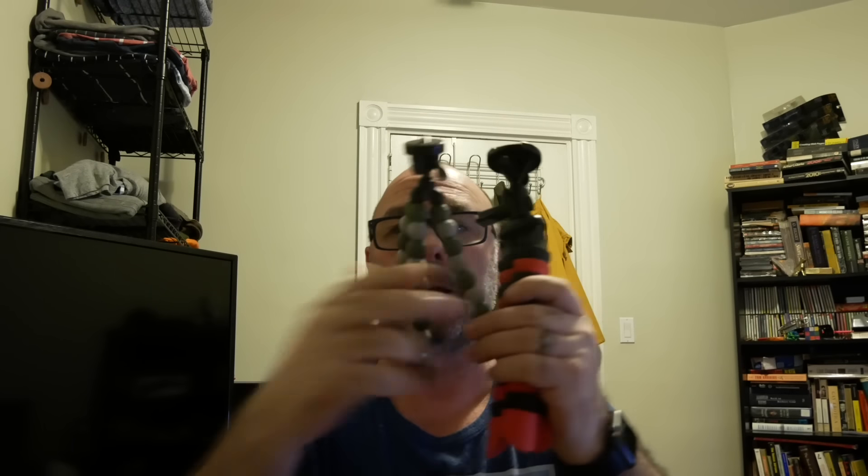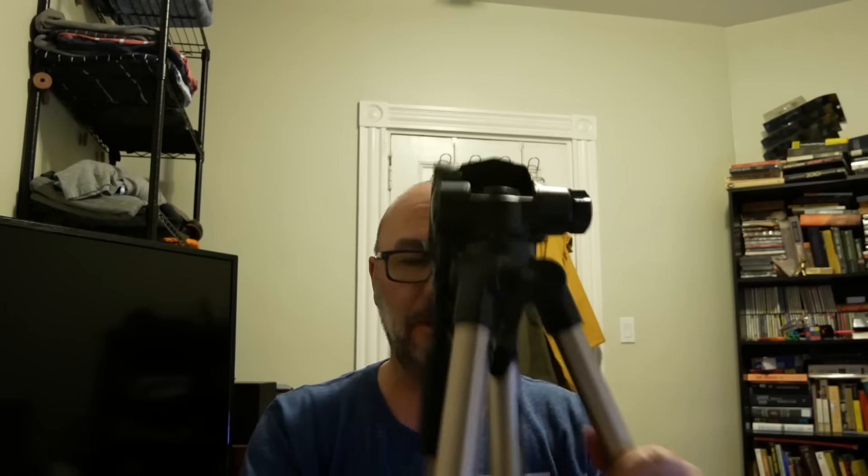I had one of these — a piece of crap, it came from Ritz I think — the head too heavy to support my camera, it just wobbles about and falls everywhere. I had one of these, a little tiny pod thingy, this piece of crap as well. I have one of these, it's a pretty decent tripod from Vivitar, but I can't carry this around all day, it's just killing me.